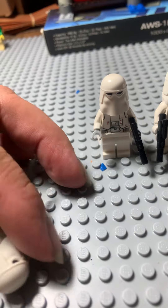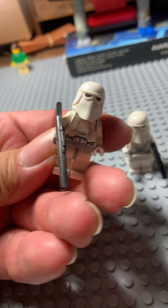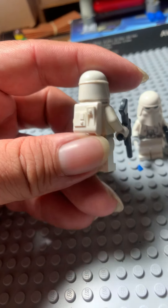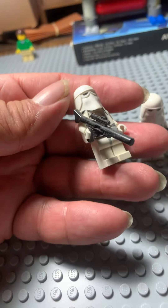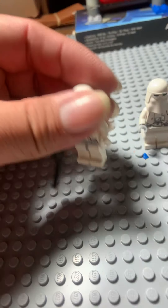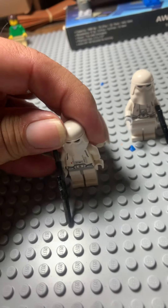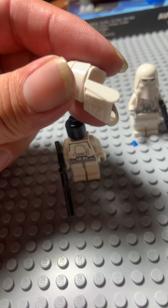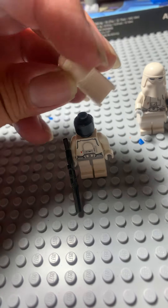These guys are dusty. I just gave him the long rifle. This is the original. He's got his backpack and pretty nice looking figure, gray, no leg printing or anything. This is an older figure. And when you pull this off, he's got the black head underneath it. And notice that this is a backpack and helmet as one piece.